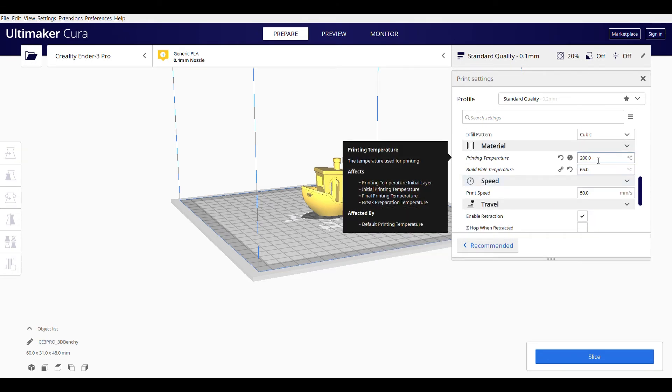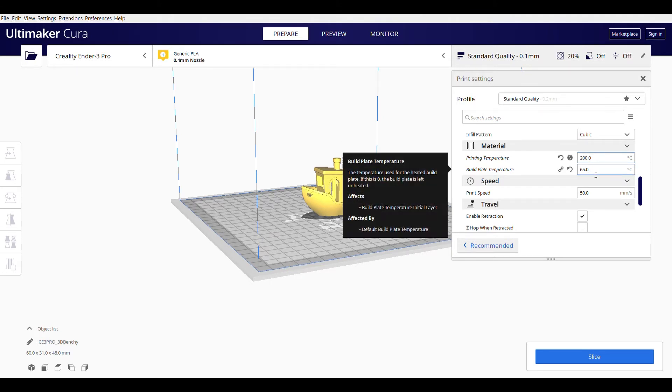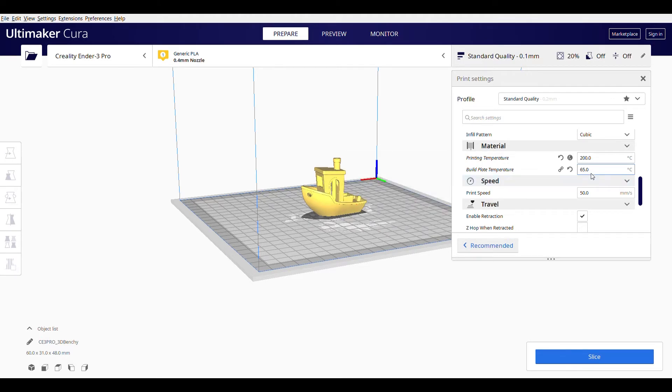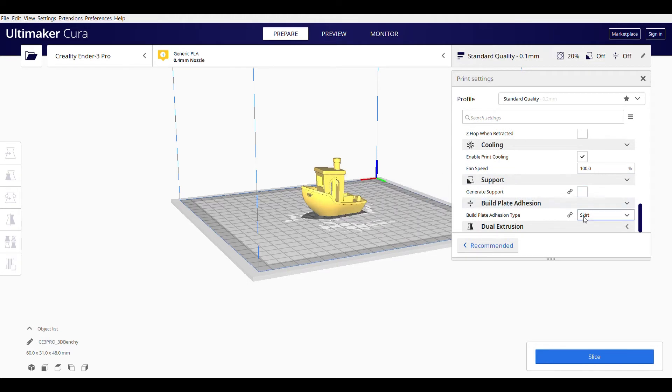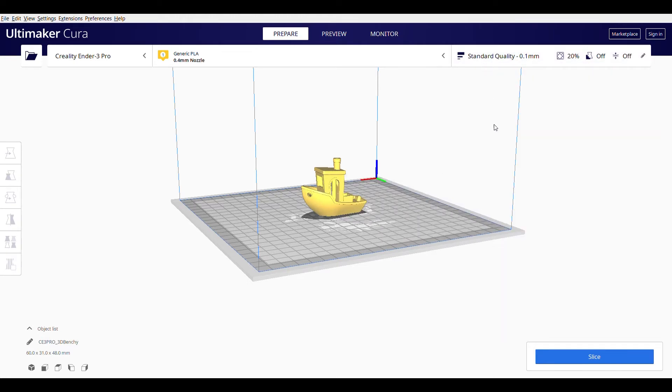However, you will learn how to create supports for more unique shaped and overhanging items — this is easy to use and I will show you more in future videos. Now left-click again on Standard Quality and hit the slice button. This translates the file into a format which can be recognised by the 3D printer. 3 hours and 34 minutes is the time taken for the printer to print the file. 11 grams is the amount of plastic used.